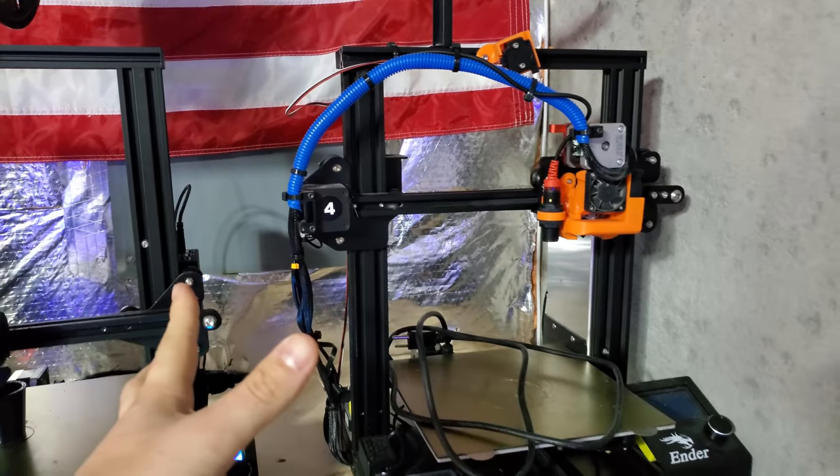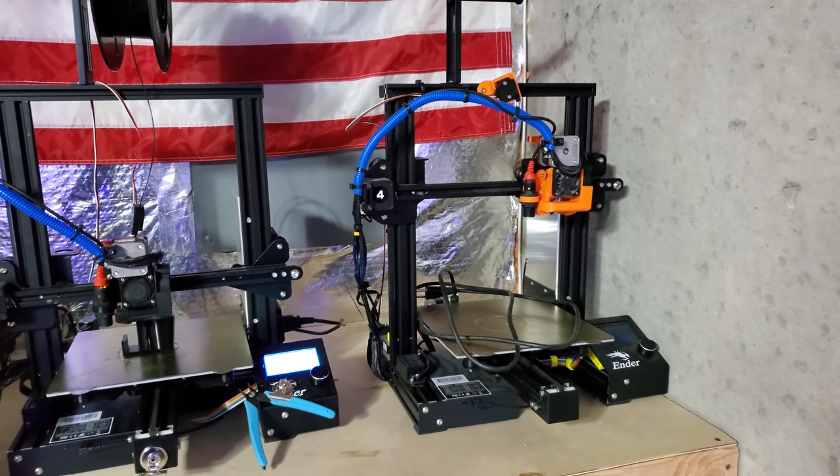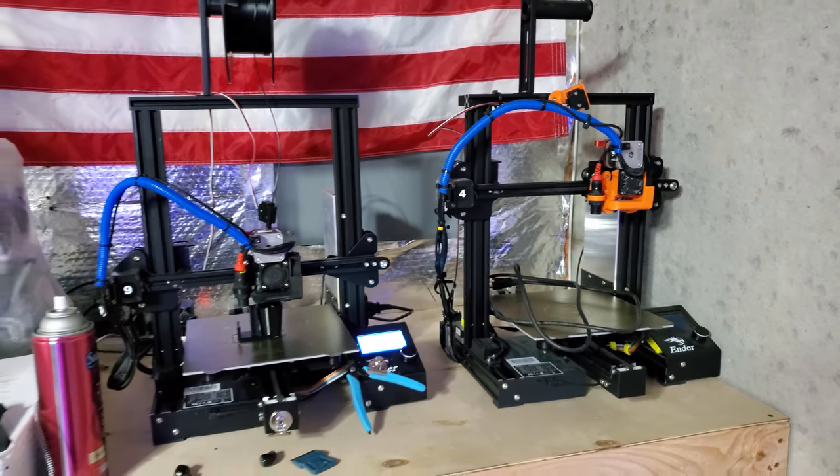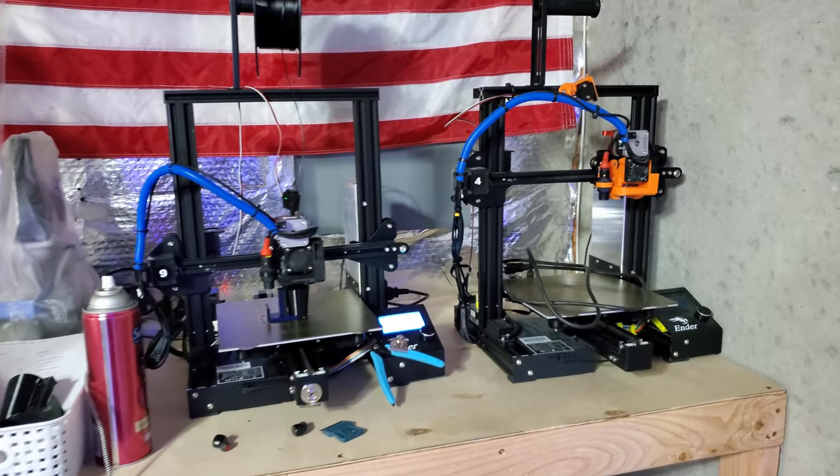This is the fourth printer that I've ever had. You guys know that they're running 24/7, seven days a week, and they just never ever stop. So it's bound to kind of give up after a while.